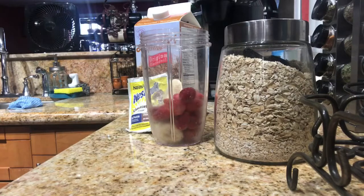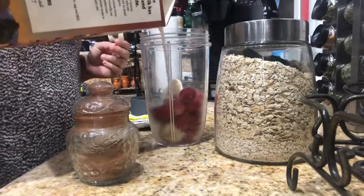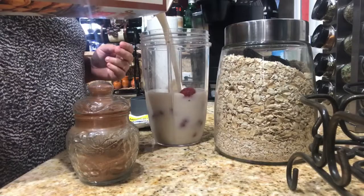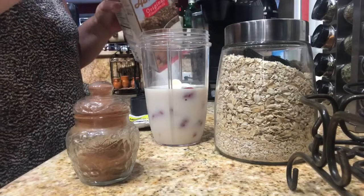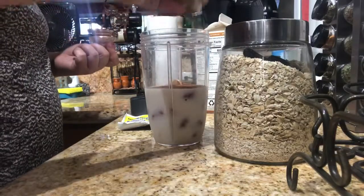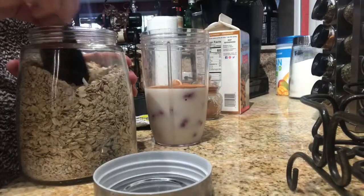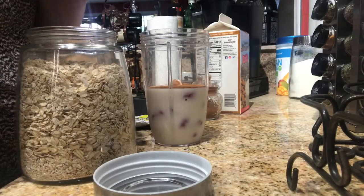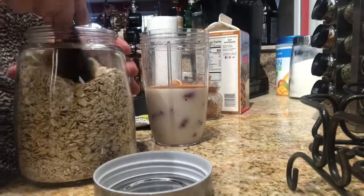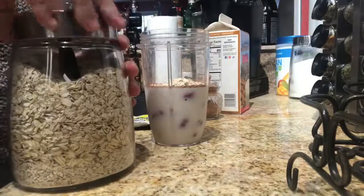Excuse the dog — neighbors' dogs. I put a little bit of cinnamon, maybe a teaspoon. And then I put two tablespoons of oats. I put oats on everything, I love it.